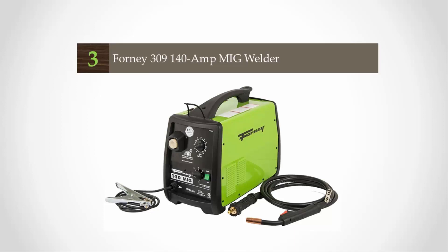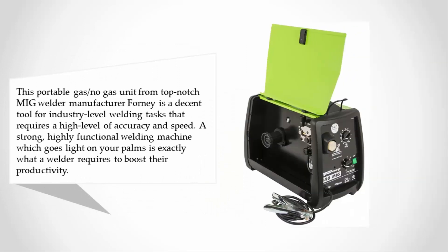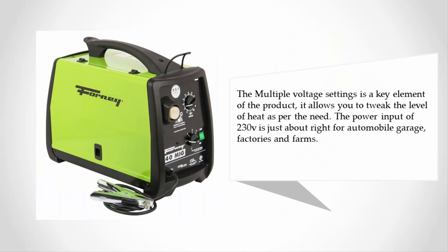At number three, this portable gas/no-gas unit from a top-notch MIG welder manufacturer is a decent tool for industry-level welding tasks requiring a high level of accuracy and speed. A strong, highly functional welding machine that is light on your hands is exactly what a welder needs to boost productivity. The multiple voltage settings allow you to tweak the heat level as needed, and the power input of 230V is well-suited for automobile garages, factories, and farms.